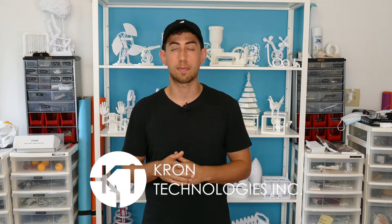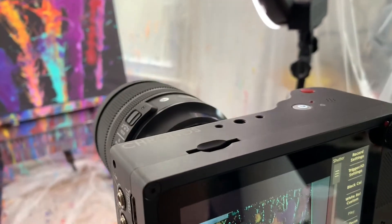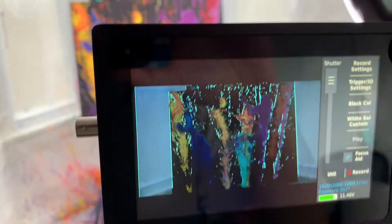Before we get started I need to give a huge shout out to Kron Technologies for providing me with their Kronos 2.1 HD high-speed camera. That is how I got all the epic slow-mo shots in this video. Thank you guys so much.